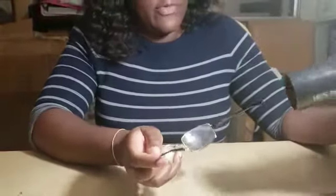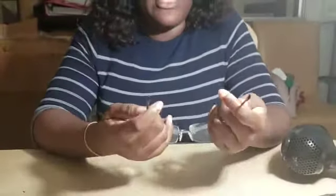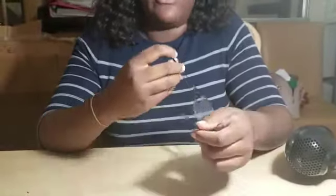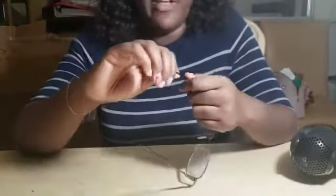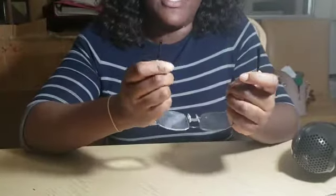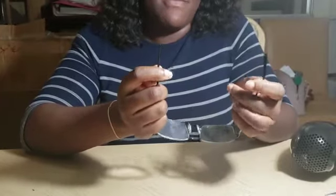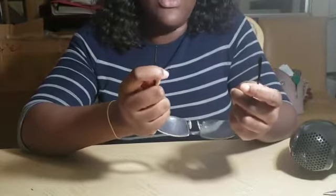Once we've done this for three to five minutes, we need to do our temple bends. We're going to use our thumb to get it at a 45-degree angle. Bend it on one side and then try to make the other side the same, because you don't want one to be too short or too long.